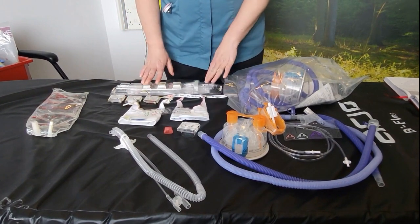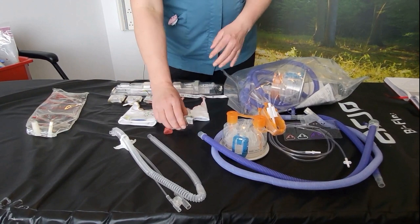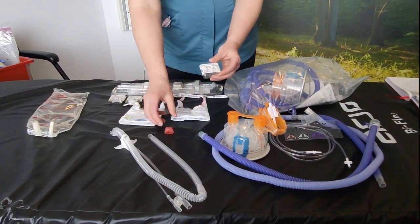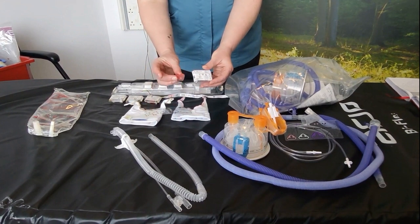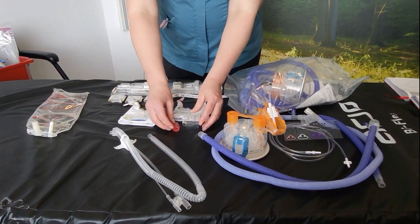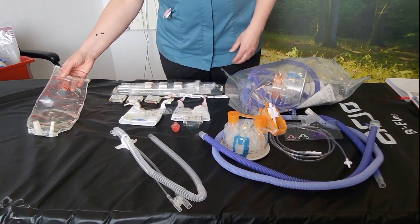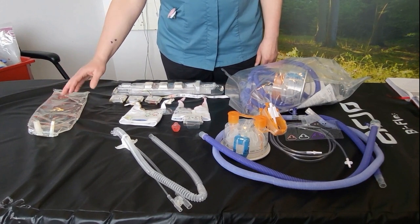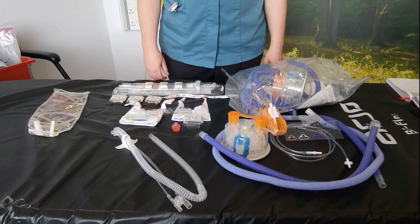The masks are not included in the generator set and they are ordered as individual packs in different sizes. This is just an example of a small mask which would attach to the end of your tubing. You would also need water for irrigation or water for inhalation to fill up your water chamber.